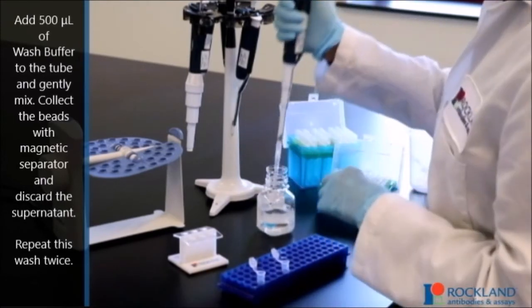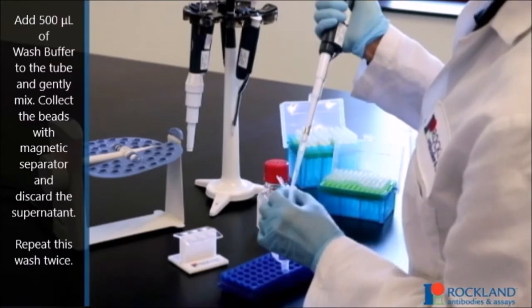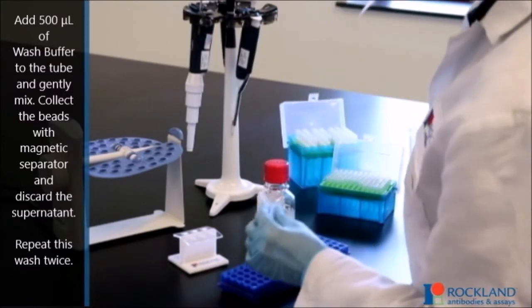Add 500 microliters of wash buffer to the tube and gently mix. Collect the beads with a magnetic separator and discard the supernatant. Repeat this wash twice.